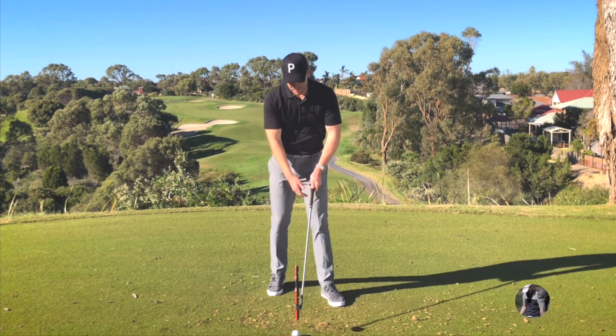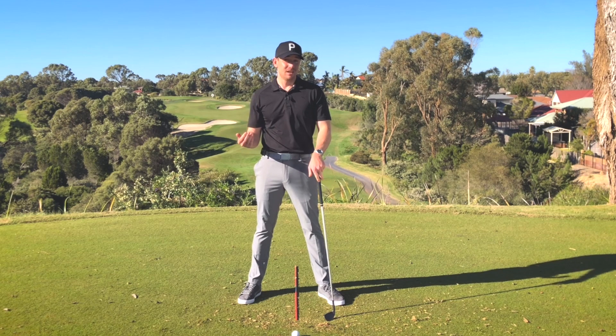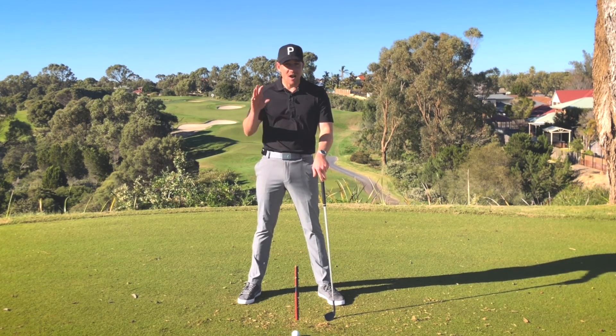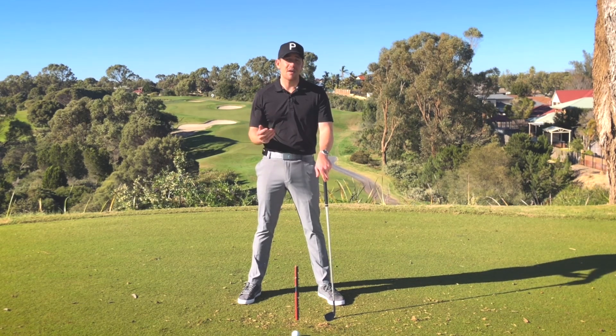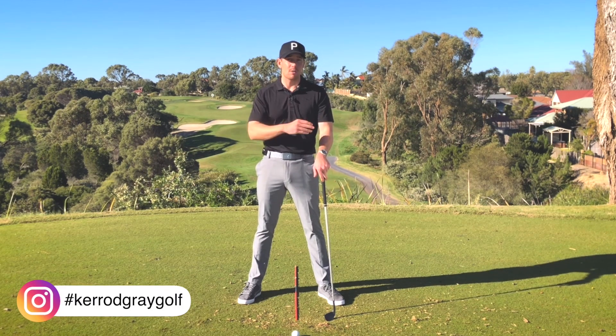Far too often I'll see players set up to the golf ball and spend way too much time looking at that golf ball, thinking and processing about what they need to do. And effectively what makes golf so challenging is that it is a dynamic athletic sport, but we're starting from a static position and therefore we've got a lot of time to think about what we need to do to get that ball from point A to point B.